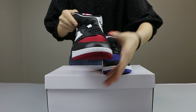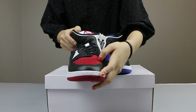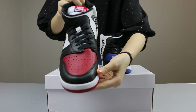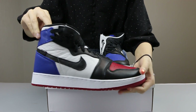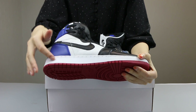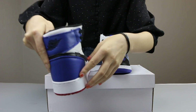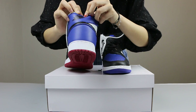Here you can see the details. For the shoes, it comes in the white color for the shoes top and the shoes upper. It is for the red color. Here you can see the details in the shoes upper. The color in the shoes here, it is for the blue color and this is the Air Jordan.